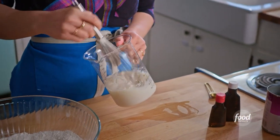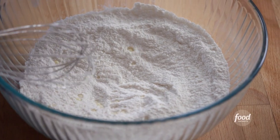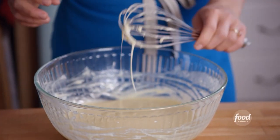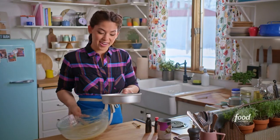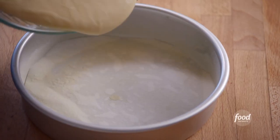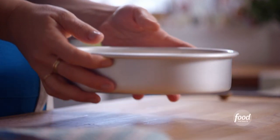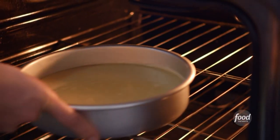I'll whisk this to combine, then whisk the wet ingredients right into the dry ingredients. So Nick's grandma Marie, who used to live in this house, was an all-star bowler in town — she would bowl multiple nights a week, so it's only natural that Nick built his own bowling alley so he can practice and become as fierce a bowler as she was. Batter's looking good. I have an eight-inch round cake pan that's been greased and lined on the bottom with parchment so that the cake doesn't stick. I'll bake this at 350 degrees for 28 minutes, or until a toothpick stuck into the center comes out clean.